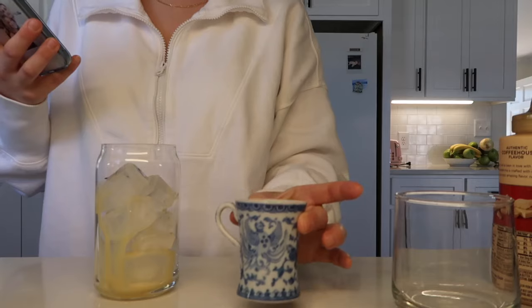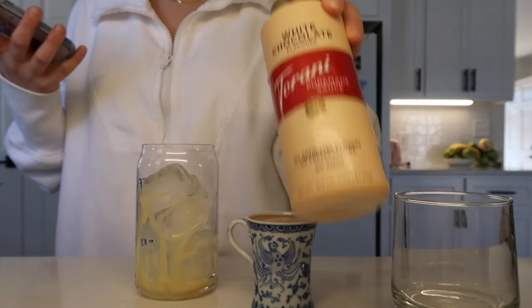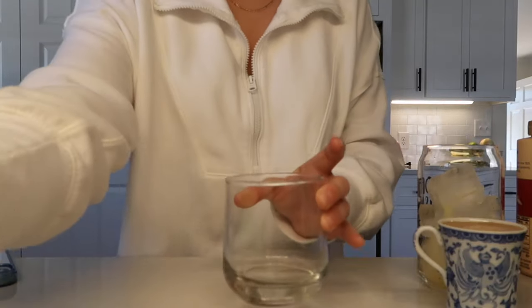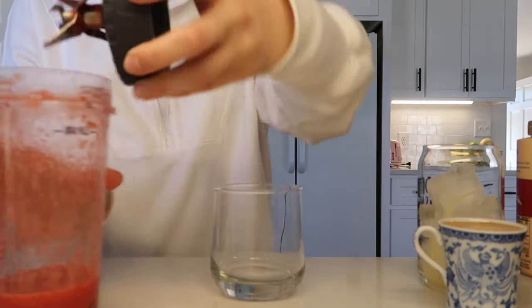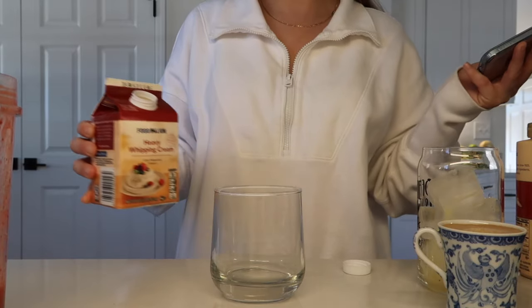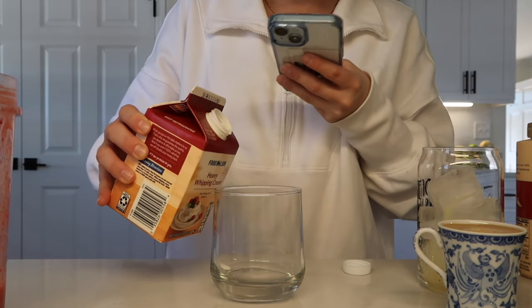There's going to be white mocha and stuff in the coffee so I don't want this to be too sweet. I have my shot of espresso, I put ice and then some white chocolate mocha in there. I also need some heavy whipping cream - you're supposed to do part heavy whipping cream, part milk, but I don't have any milk so I'm just gonna do the heavy cream.